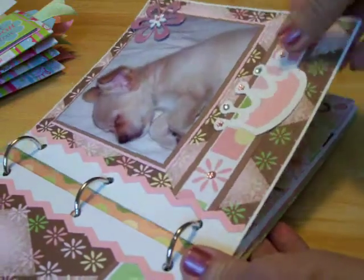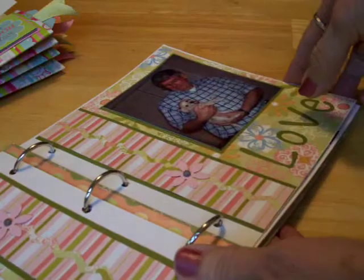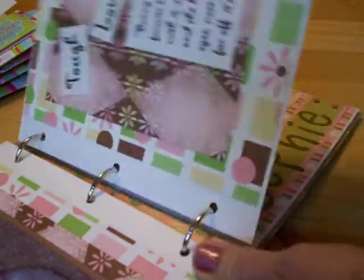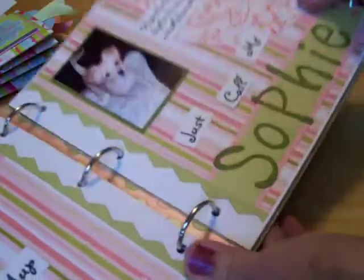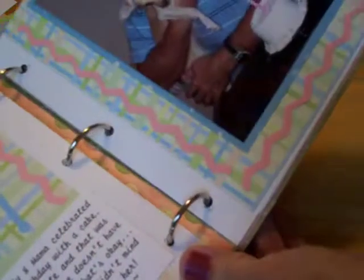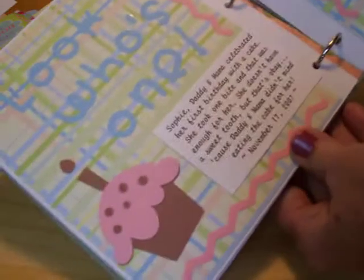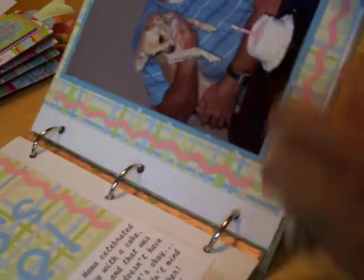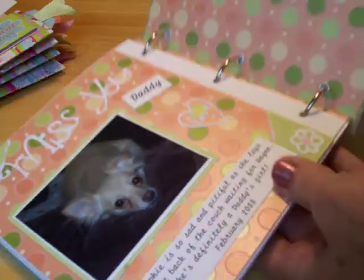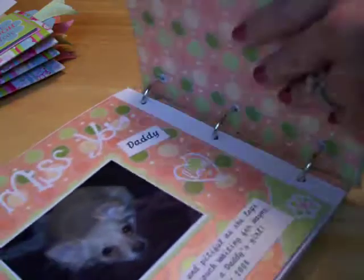I've got to take some more pictures of her — I don't have enough in here. These are all when she was younger and she's two and a half now, so I'm kind of behind. There she is. This was on her first birthday — of course, I had to do that. There's a picture of her; she's laying on the back of the sofa waiting for her daddy to come home. Also decorated the back. This is a very simple one and we'll be learning how to do that one.